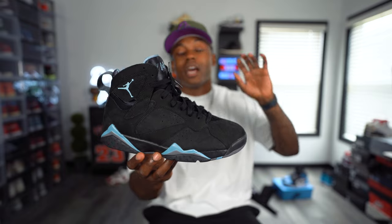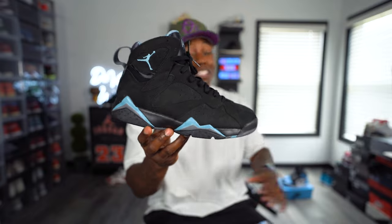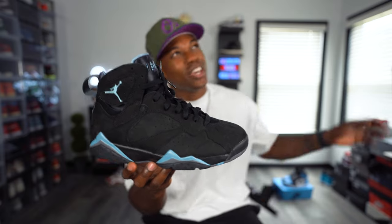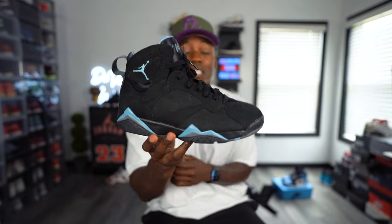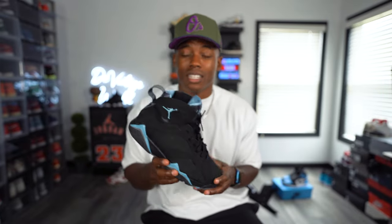A crazy fact about these — the last time they released was back in 2006, so that's roughly 16-17 years ago. A long time ago. I remember growing up seeing a lot of people have these joints, along with a couple other Air Jordan 7s, Air Jordan 9s, and other notable Jordan colorways back in the day. We're finally starting to get them back in 2023, and now people like me are able to go back and add the joints they grew up liking to the collection.